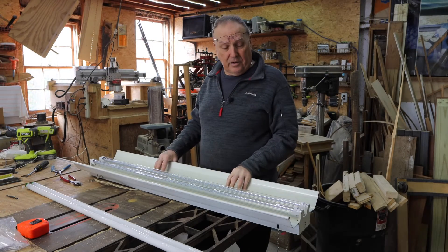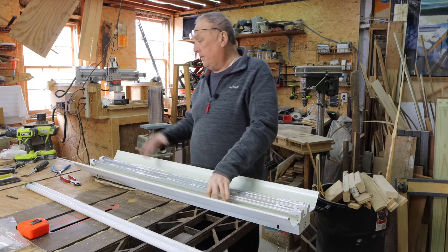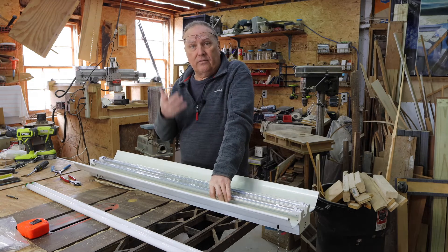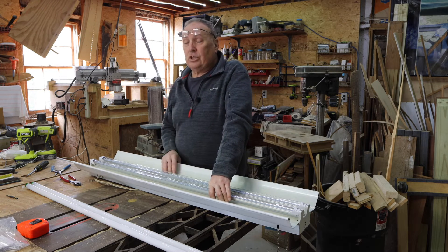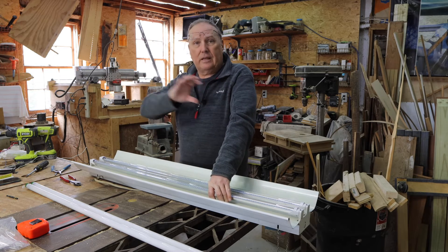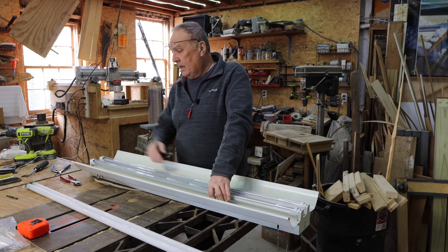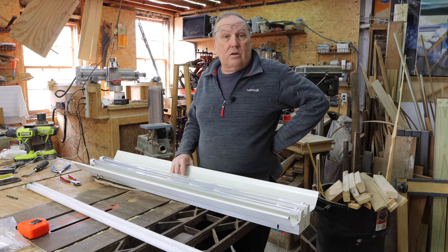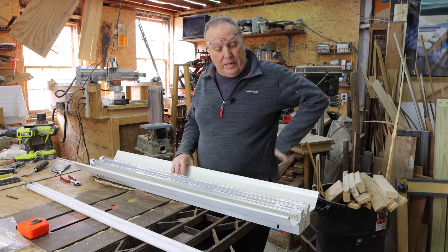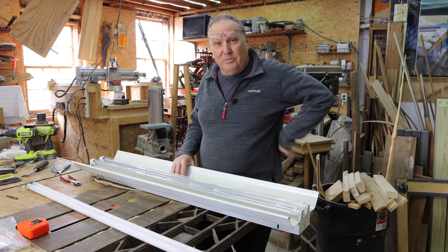That didn't take any time at all. It's a small, very doable project. Very few tools are involved and it can give new life to your shop fixture that you'd usually throw away. You can get those LED strips for maybe ten dollars. Cheap project, guys. I hope this helped you out a little bit. If it did, give me a like and I'll see you next time. Thank you, bye.